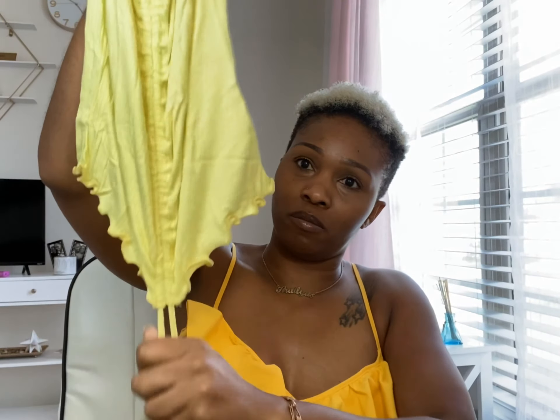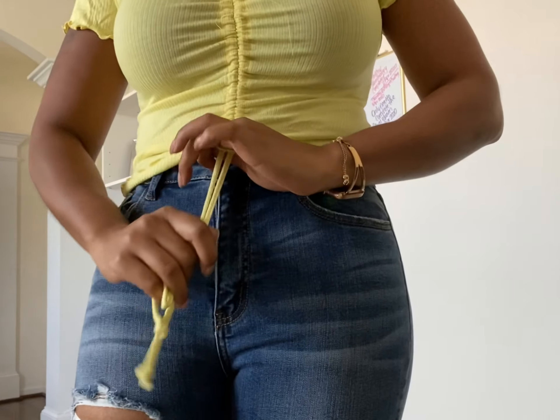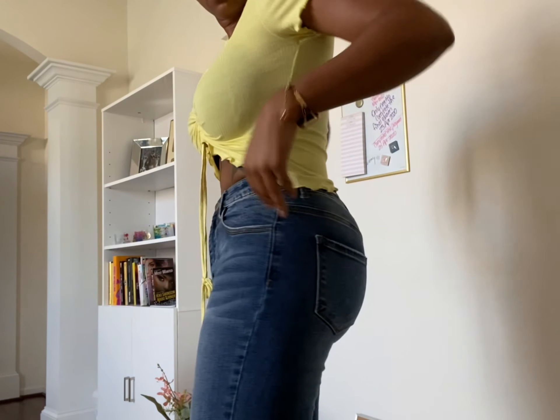The next thing I have is the Retail Therapy Rouge Top in the color yellow, size small. It's not see-through — I thought it was see-through. It's a cute little top and you can pull this part up; you'll see when I try it on. I'm going to try to link all these items if they're still available down below. This top is very simple but it has a little detailing on it, and you can pull it down or scrunch the top up and make it into a crop top. Super cute!